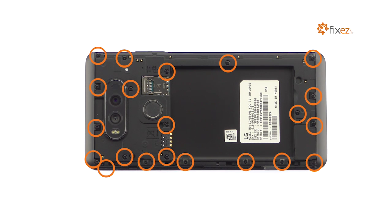Remove the following 21 Phillips screws. These screws are different sizes, so be sure to remember where they go.